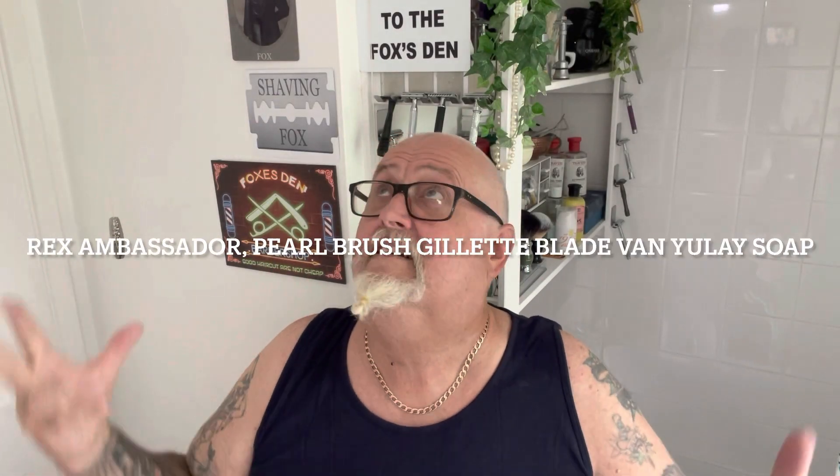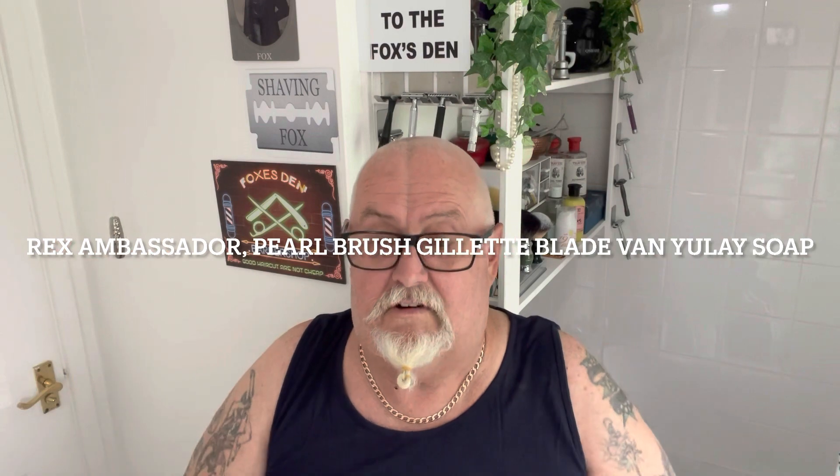How are we doing guys, welcome to the Foxes Den for another shave video. Today we've got a little bit of an American theme going on — not all of it's American, but a lot of it is.